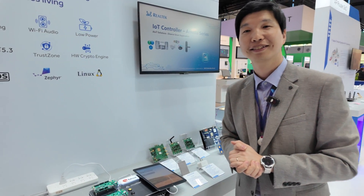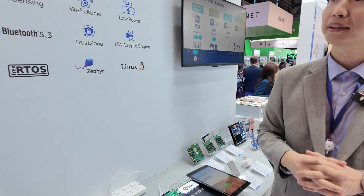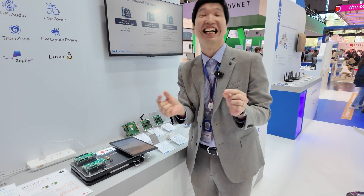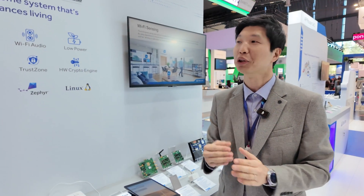Amoeba series. Isn't amoeba one of the first life forms in the universe? If you are talking about IoT products, the name Amoeba means the first life — we all come from there. So I can say Realtek is the original IoT player.